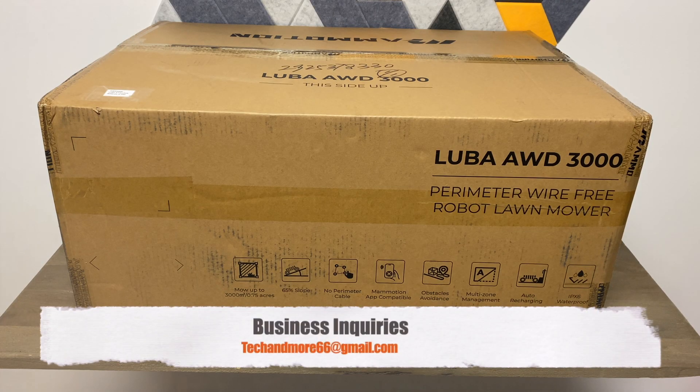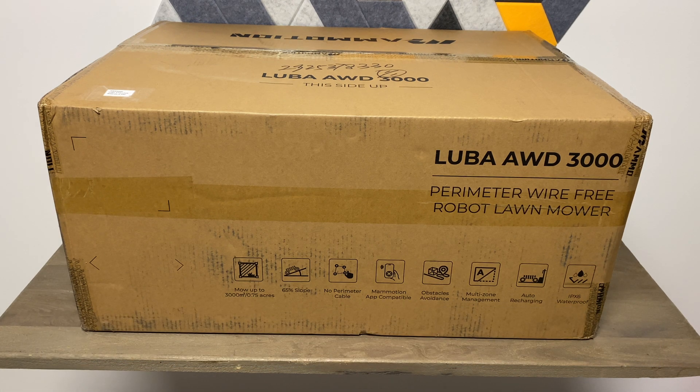What is up everybody, how you all doing? I think I have here the coolest product I've ever reviewed on this channel, and I am super excited to review this for you guys. This channel is mainly known for robot vacuums.